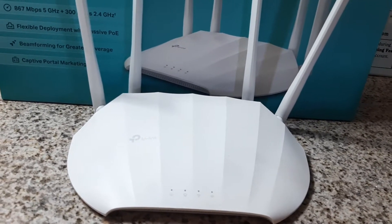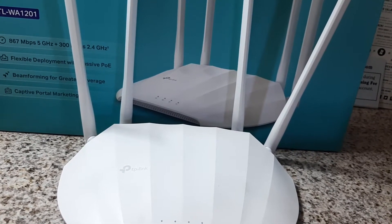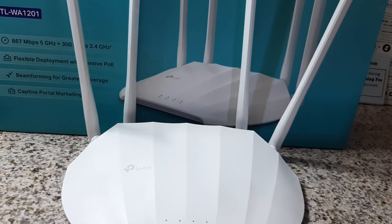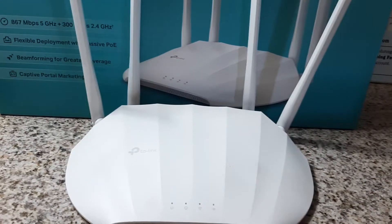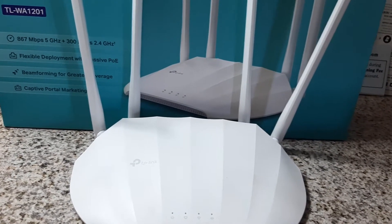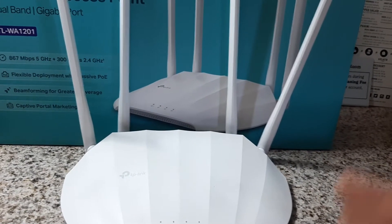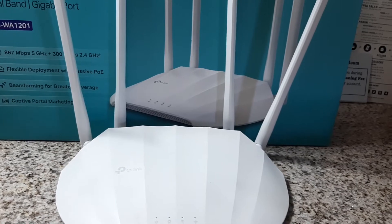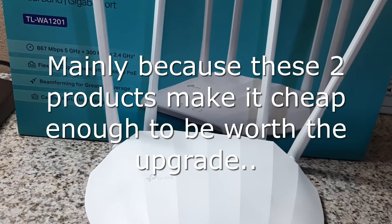That next standard is Wi-Fi 5, which is 802.11ac, and it has been around since about 2013 or 2014. But it's just now starting to be widely adopted in the last year or so, around 2020 and 2021. It's the end of 2021 right now, and we're just now switching over at our business here.